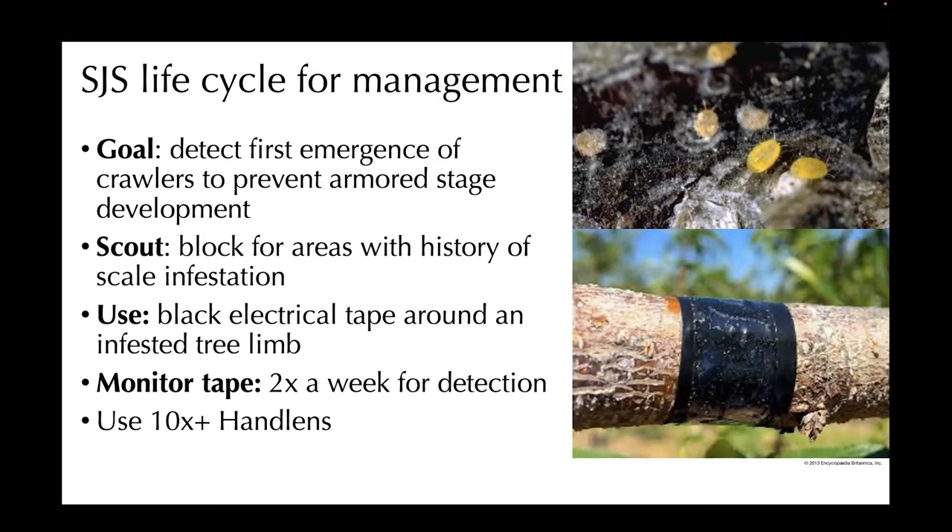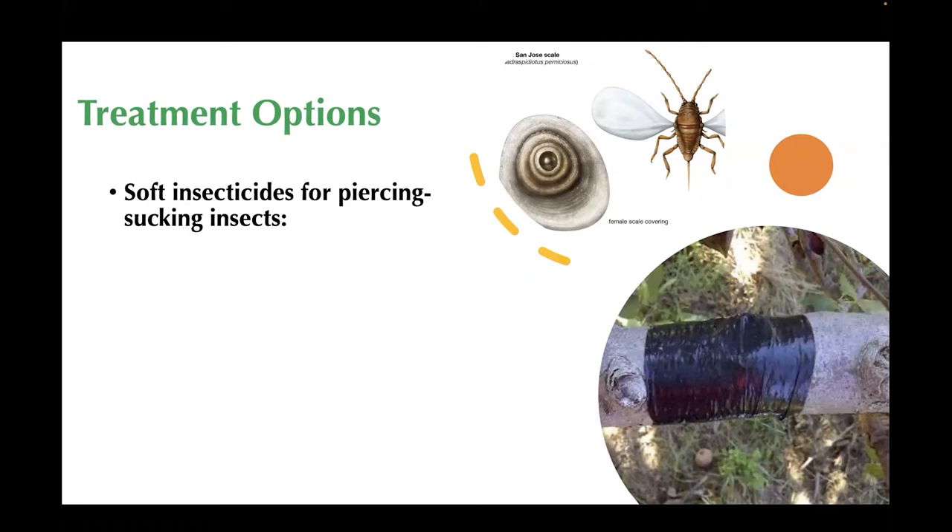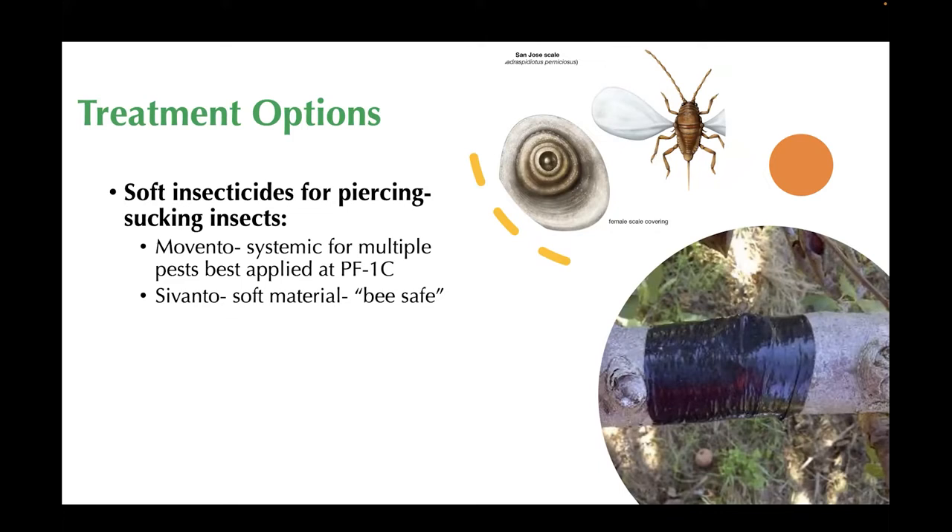In terms of treatment options, softer insecticides for piercing-sucking insects — which they are throughout their life cycle, even though they have that scale covering. Movento: remember that this product works best at petal fall first cover; if you hit it a little bit too early, that's not going to be good. There's also Sivanto, which is currently thought of as bee-safe, but that could quickly be considered not bee-safe, so put that on your radar. For this pest, you can also consider using insect growth regulators such as Esteem or Centaur.